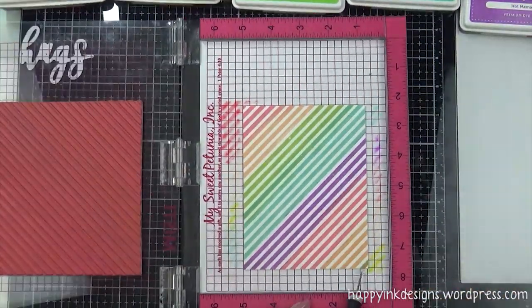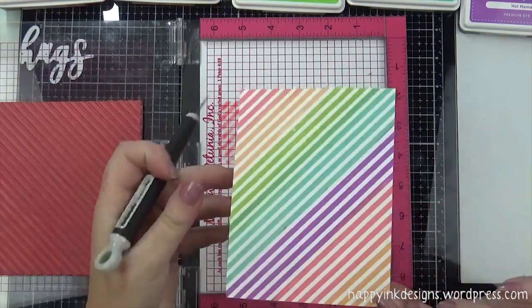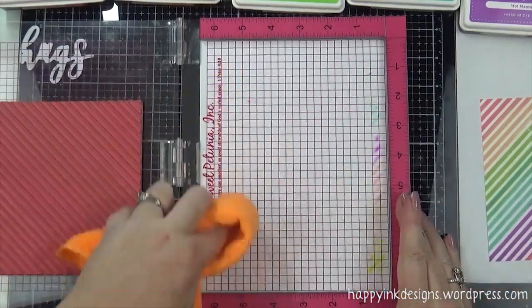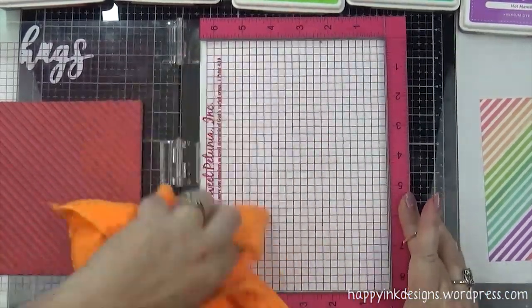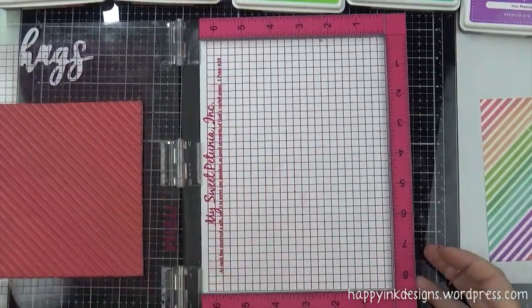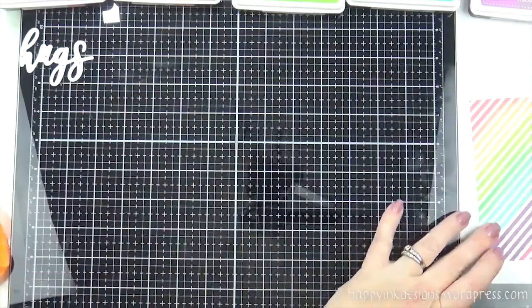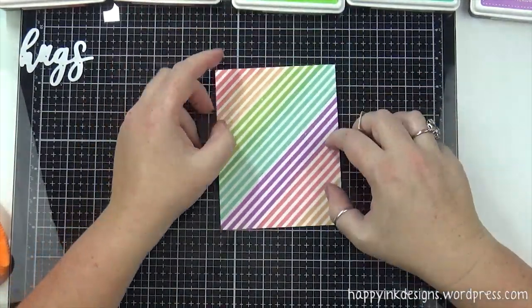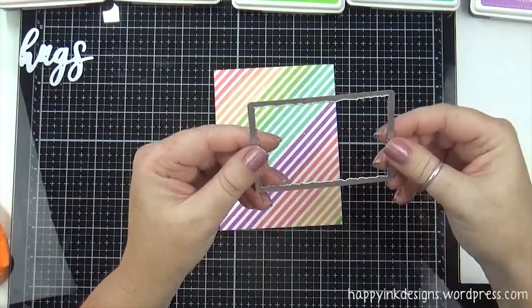I'll spare you the whole coloring process here and show you the final product. I love how it turned out. I'm just taking a rag and wiping off that color out of my MISTI, then removing any of that adhesive that might have stuck to the back. Look at that — I love how this turned out. Colors are gorgeous.